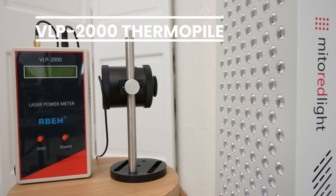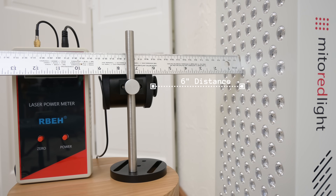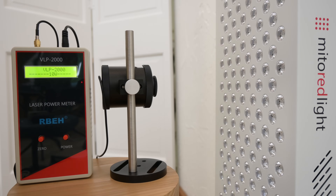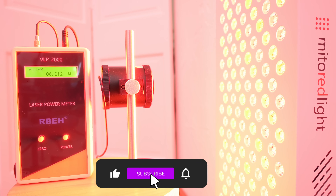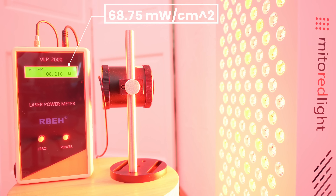So what about the numbers? I'll check the 1500X irradiance using the VLP2000 thermopile — this is the 3-watt capable sensor mounted 6 inches away from the panel surface. This type of meter is perfect for high output multi-wave panels and can even average out pulsed light. Dr. Michael Hamblin highly recommends using thermopiles for checking irradiance at home. Everything is factory calibrated and there is no need to apply a correction factor. We just need to divide the output value by pi to get milliwatts per centimeter squared. Our final value is 68.75 milliwatts per centimeter squared at 6-inch distance, full power in mode 1.